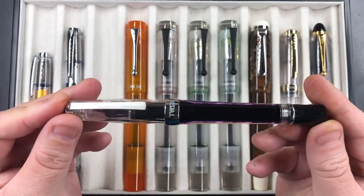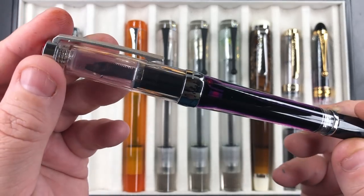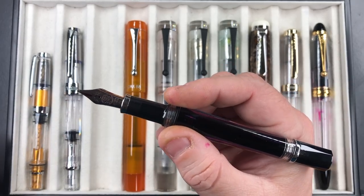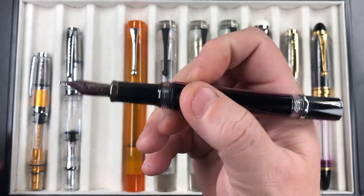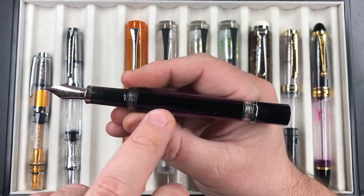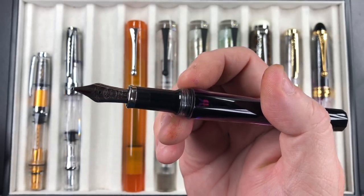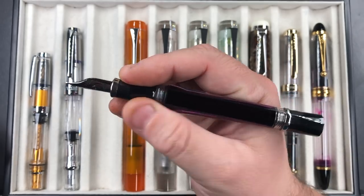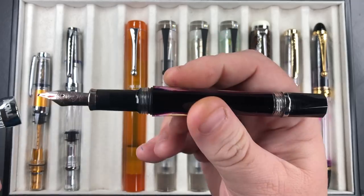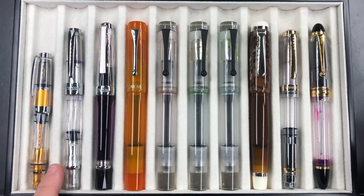Then there's the TWSBI VAC 700R — this is not a piston filler but a vacuum filling pen, coming in at a slightly higher price. This one is fully inked up with Diamine Cult Pens Robert's. It's a really nice size in the hand — it flares out slightly and feels really nice. There is a bit of a step down and some large threads, so you do feel those threads more if you hold the pen higher up. But it's a nice demonstrator, and in comparison it's not that much larger than the 580.